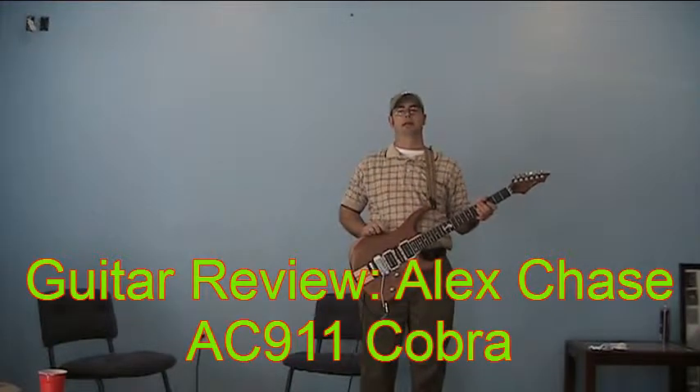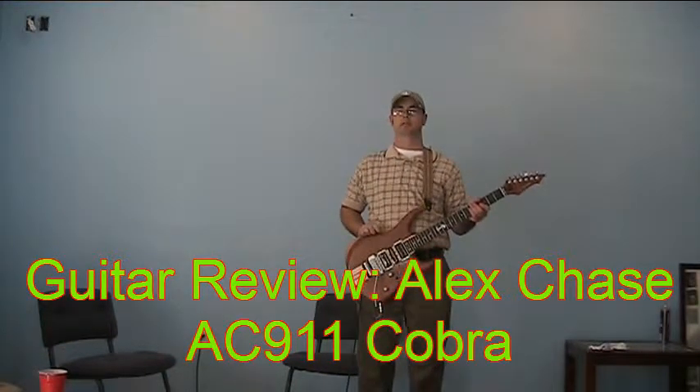What's up everybody? It's me, Jason, again, and yet another guitar. That's right, two in one day here.